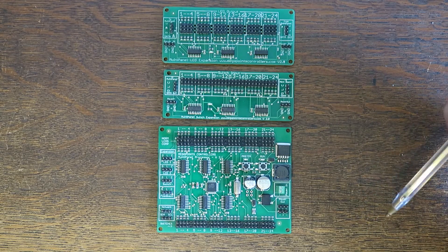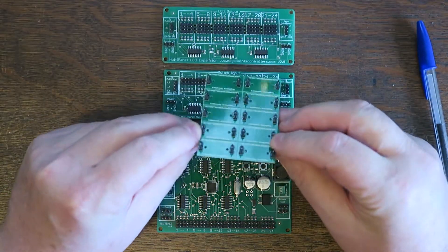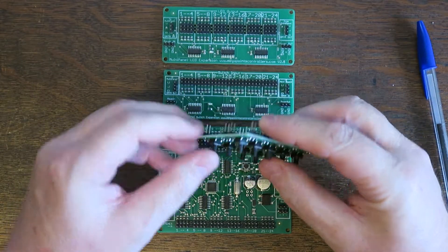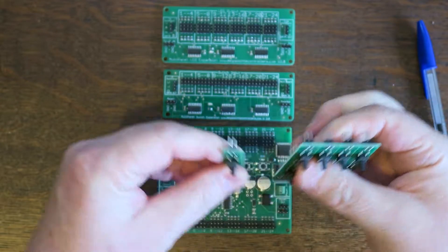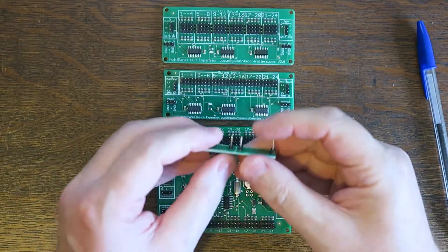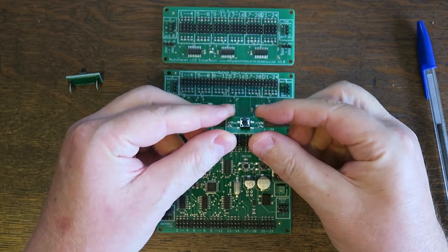The buttons now come on these little pre-made biscuits with the connectors already attached. What you do is you snap one off as you need it, take the two parts apart, and here you have a panel button ready to be installed.